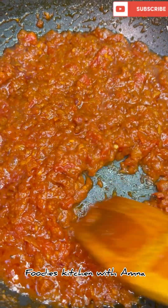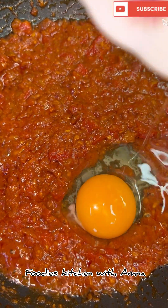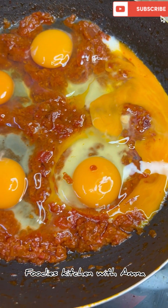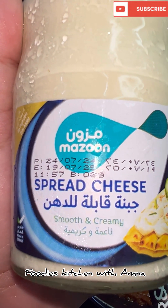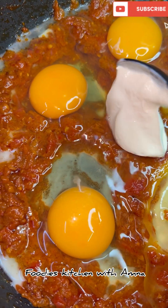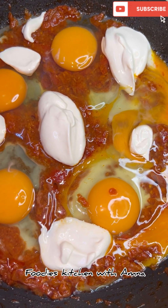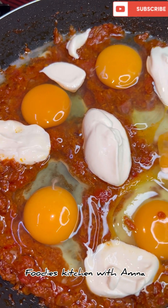I have a total of 5 eggs here. I use cream cheese — I will add 3 tablespoons of cream cheese on the side. I will add 2 tablespoons of feta cheese and I will add mozzarella cheese on top as well.